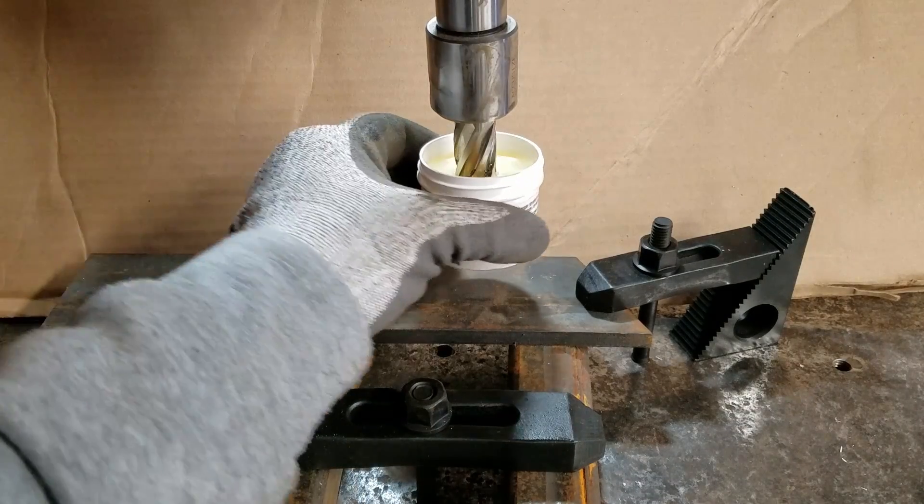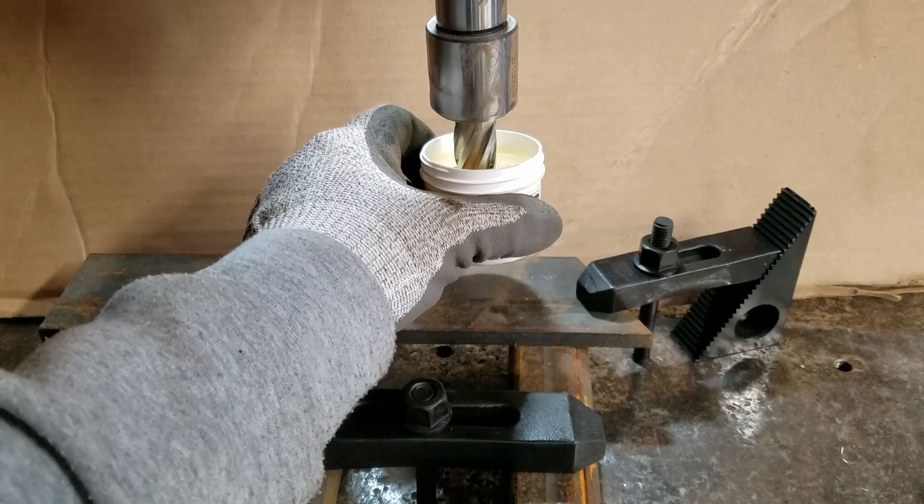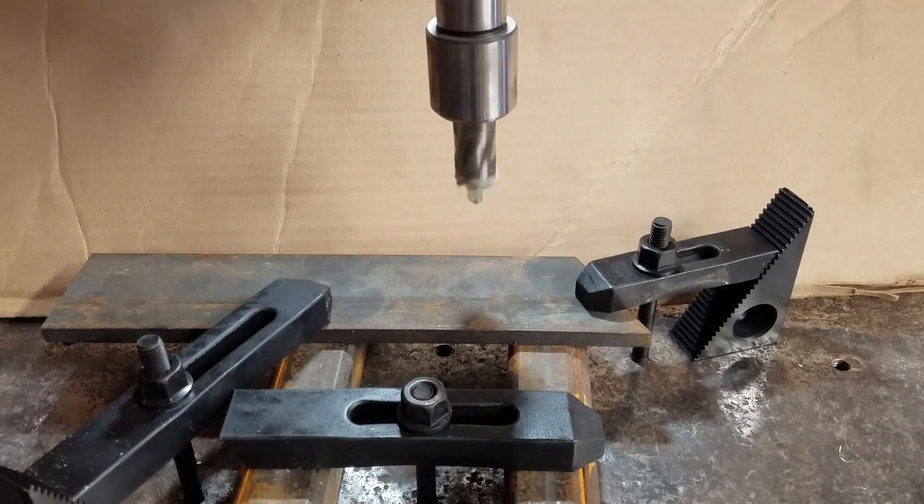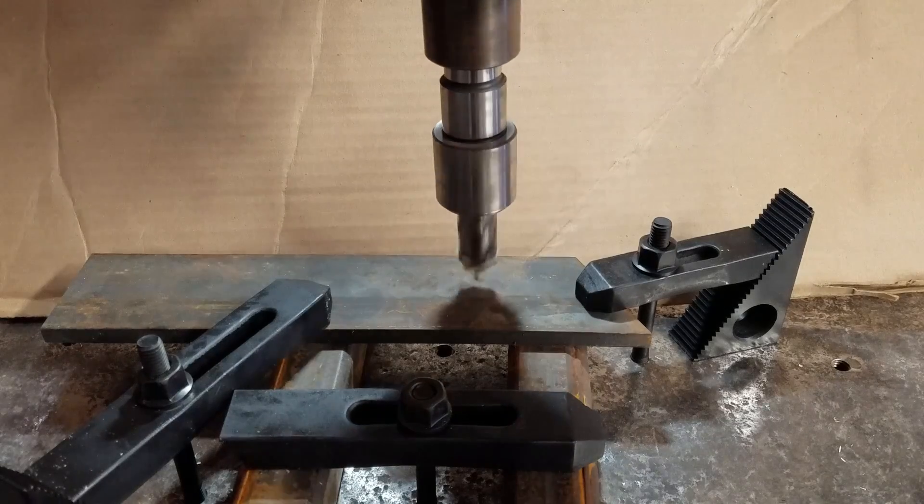When using the cutting wax, I give it a twist to ensure all the flutes are full and have ample cooling. I keep steady pressure and don't break the chips unless I have to. This is to reduce cooling and hardening of the material when chipping.